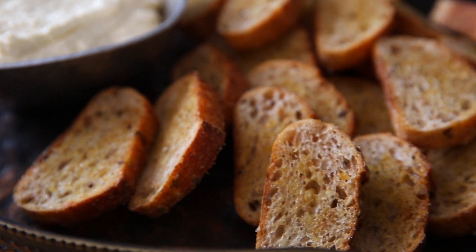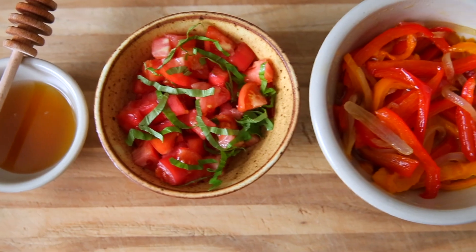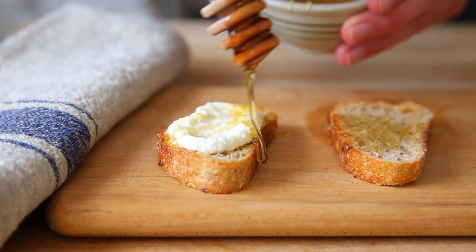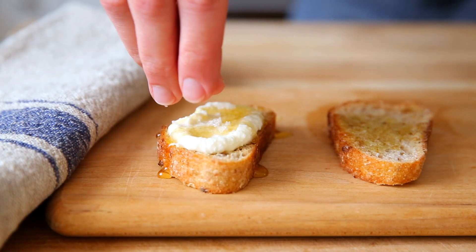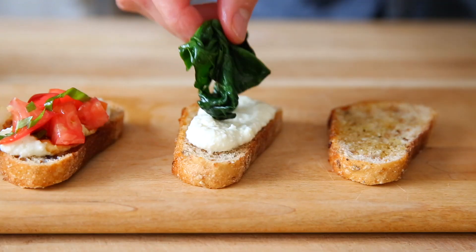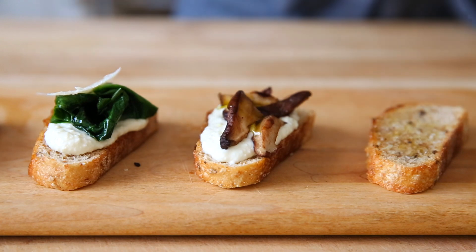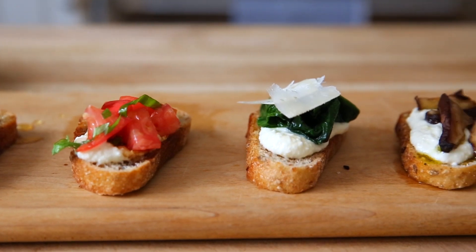You can serve it just as it is with the crostini alongside, or you can top it with any number of toppings. The creamy and cool whipped ricotta with the crunchy, garlicky crostini is the best combination. If you want to dress it up, here are some ideas: you could drizzle them with honey and sprinkle with flaky sea salt. In the summer, you can top them with tomatoes, basil, and balsamic. In the winter, you could go for sautéed greens with parmesan, roasted mushrooms and a drizzle of truffle oil, or just some leftover roasted veggies. The options are endless.